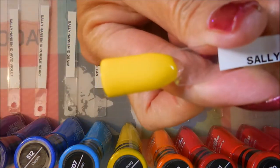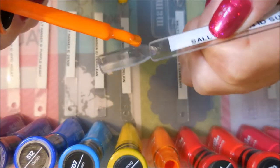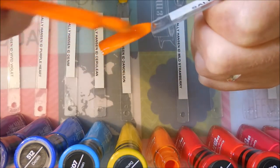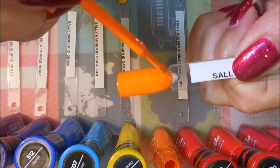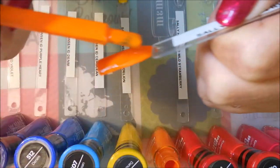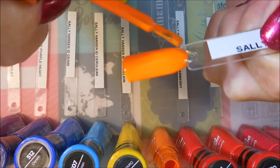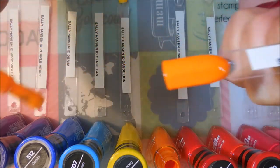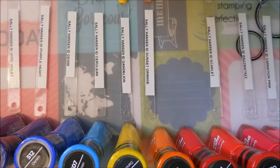There we go — Dandelion. The next one we have is called Sunset Orange, and it is of course orange. I'm trying to be careful so I don't get polish dripping off my brush all over the place. These are awesome. I didn't go find mine in the store — I bought all of mine on Target.com and had them delivered to me, and they were very quick. I really did like that.